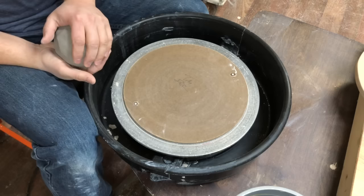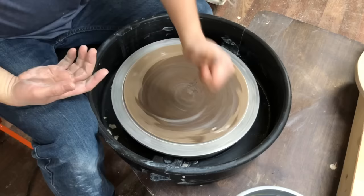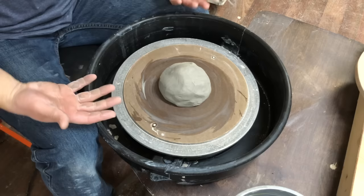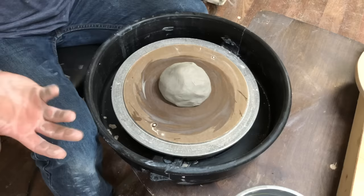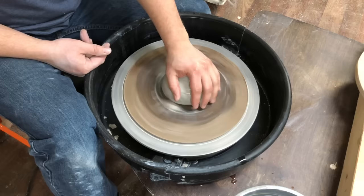The first time you get to the wheel you're gonna dampen it a little bit. What we want is something that is dark but not shiny — if your wheel head is shiny it means it's too wet. That looks just right. We're gonna put the clay in the middle; we want something between an orange and a grapefruit, about a pound and a half, maybe two pounds, but pound and a half is a good practice amount.